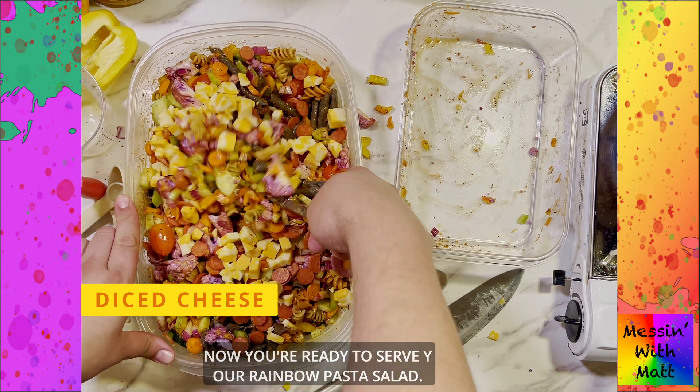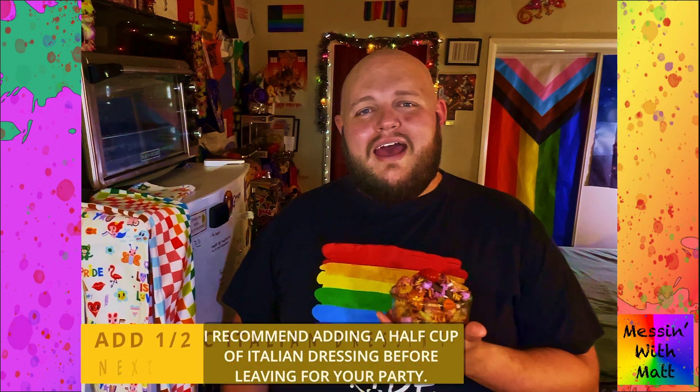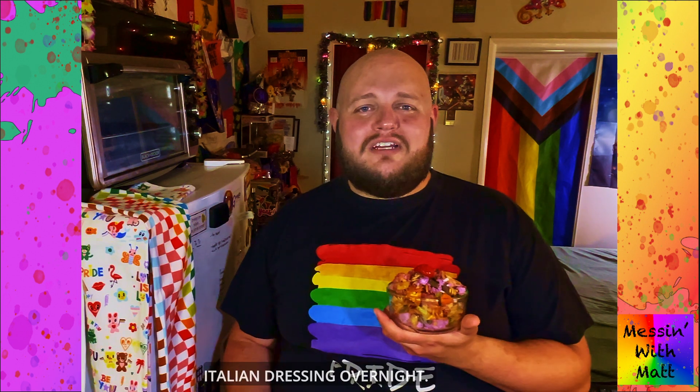Now you're ready to serve your rainbow pasta salad. If you're planning on serving this the next day at a party, I recommend adding a half cup of Italian dressing before leaving for your party. This will help make sure it's not too dry, because it will soak up a lot of Italian dressing overnight.